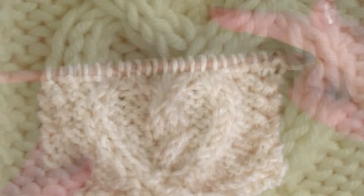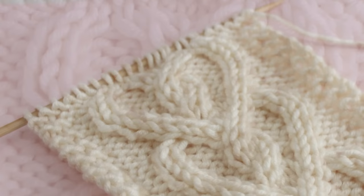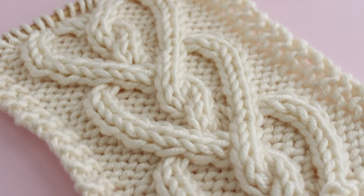It has an interlocking design. It's a classic project for Valentine's Day and perfect all year round. The interlocking hearts are vertical, and these panels can be knitted up for a lot of fun projects.